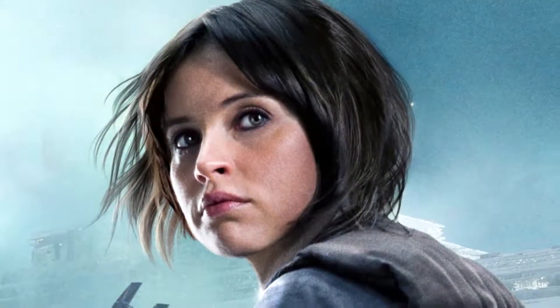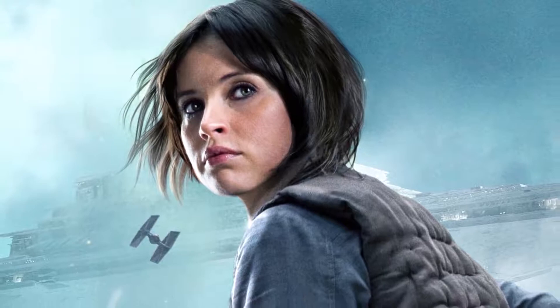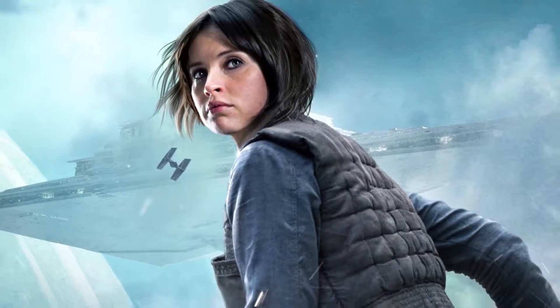Jyn Erso was a human soldier and former criminal who became a pivotal member of the Alliance to restore the Republic when she led Rogue One in stealing the Death Star plans during the Battle of Scarif. Very small spoilers ahead. Jyn transmitted the plans to the Alliance fleet that arrived in orbit,